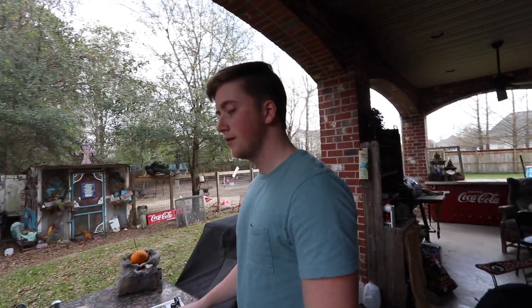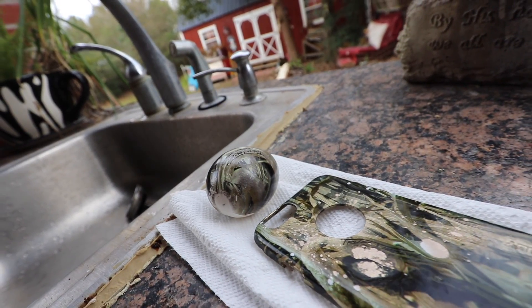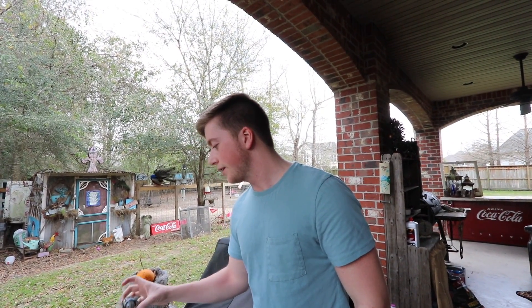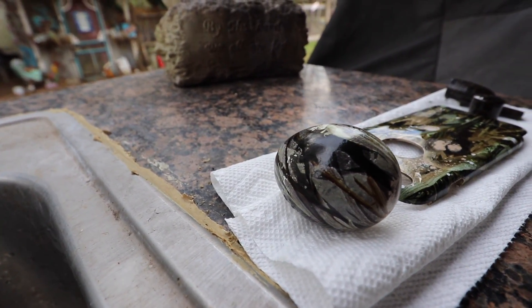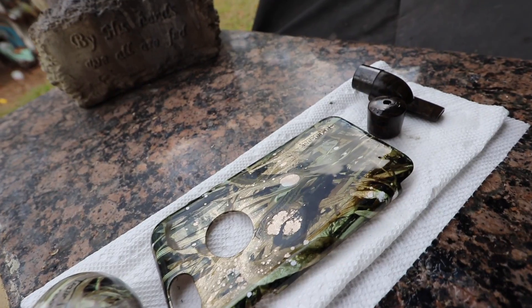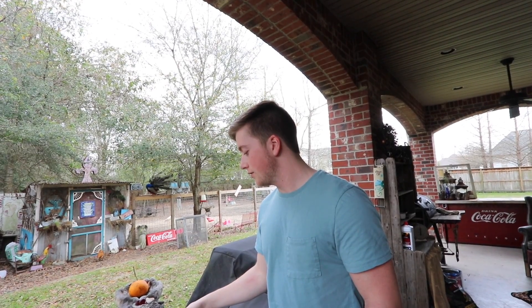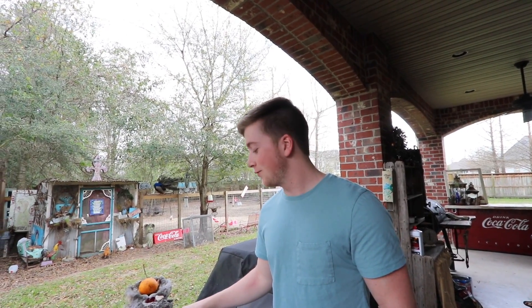People probably have no clue what hydro dipping is. So basically, hydro dipping is like a paper water print — it's almost like printing an image on anything using a piece of paper and water. Right now I only have one pattern, or film as they call it, and it's called flooded timber. You can kind of see it on the egg. I can get all kinds of patterns and hydro dip anything — like Yeti cups, phone cases, duck calls, anything of that nature. And I'm working on hydro dipping an entire ice chest, so stay tuned for that.